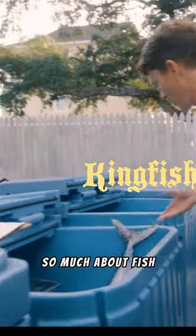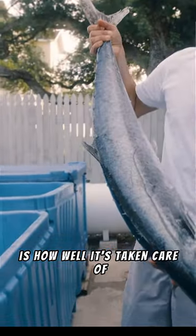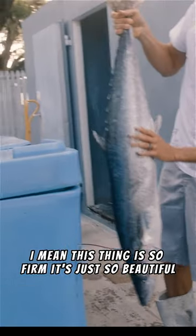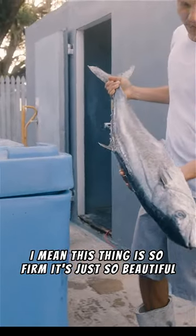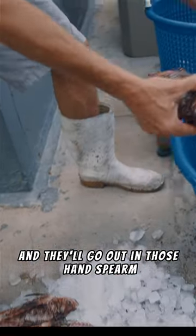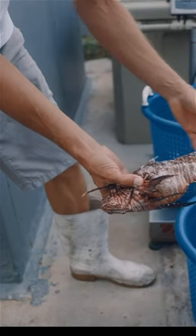So much about fish is how well it's taken care of — are they killed immediately, are they iced immediately? This thing is so firm, it's just so beautiful. We got some local divers when the water is clear and they'll go out and hands-spear them. They don't move fast so they give them headshots.